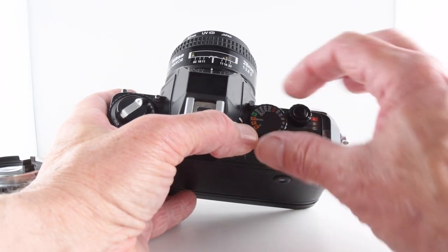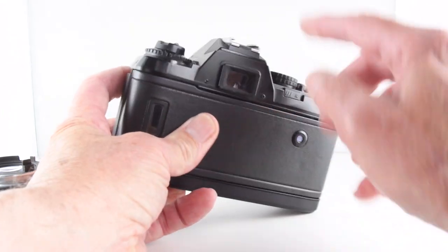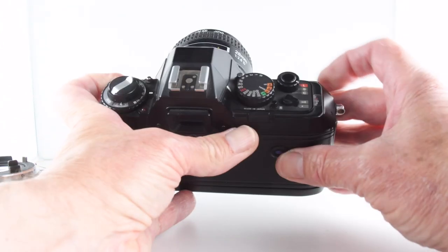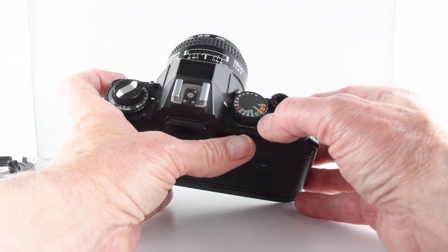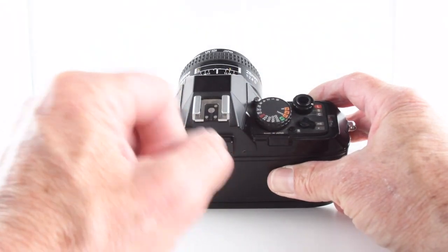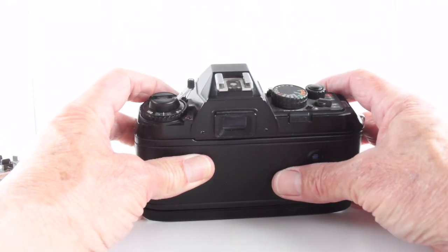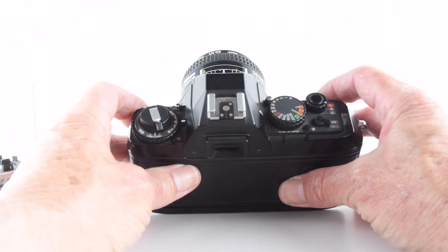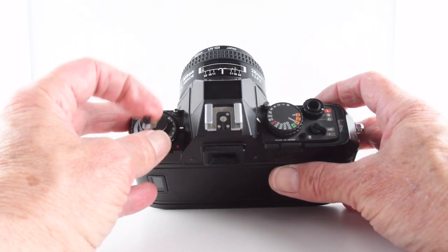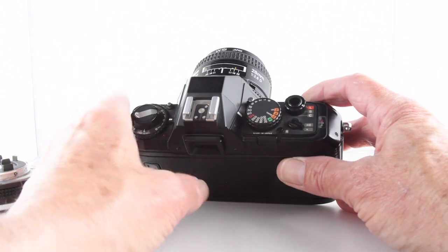If we want to go manual we simply unlock the dial and choose our shutter speed, which is reflected in that column of shutter speeds. For film rewind, we use the rewind button in conjunction with the film release — but we don't get automatic rewind; it's a manual rewind. Those two buttons release the motor mechanism and then we wind the film ourselves. I really like that — I'm not a great fan of automatic winding back because I often use a film in more than one camera, and having a manual wind back is a real benefit.